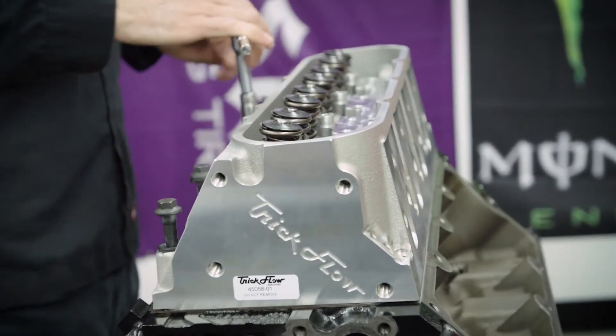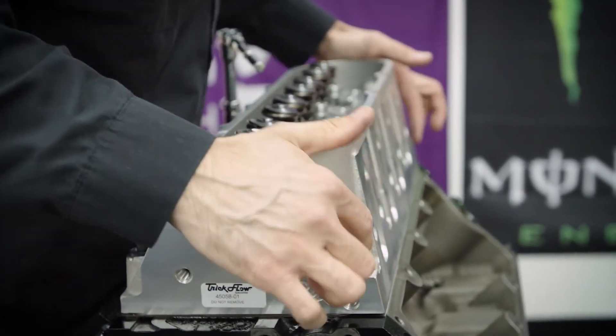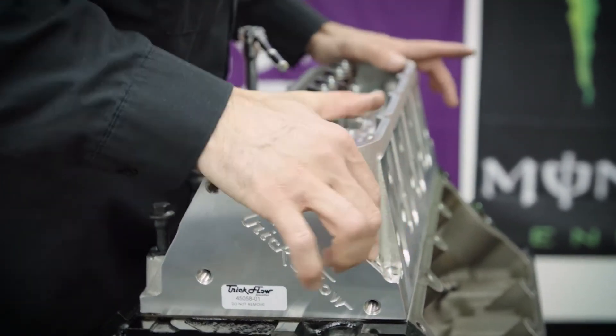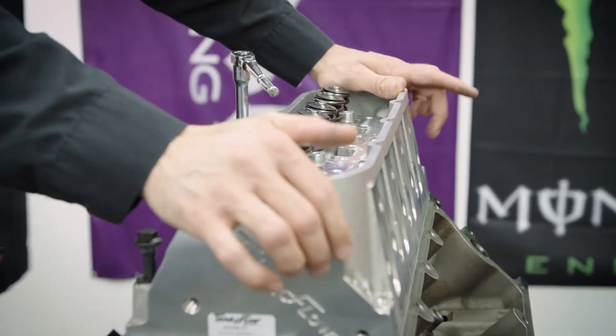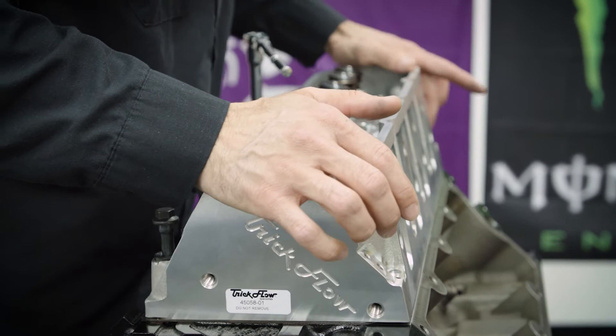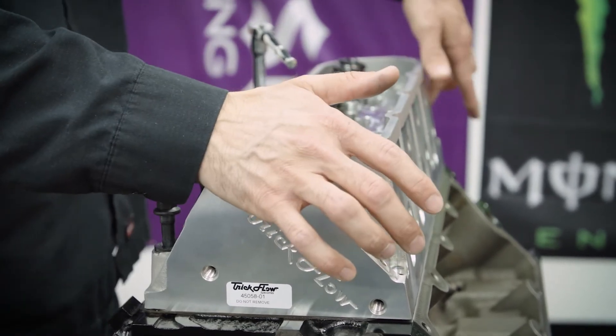The one time where it matters is these little steam ports here — that's where the coolant flows through. Sometimes one of these will have a block-off on it and won't be open like this one is. If it had a block-off on it already, you would have to put that in the rear of the engine.